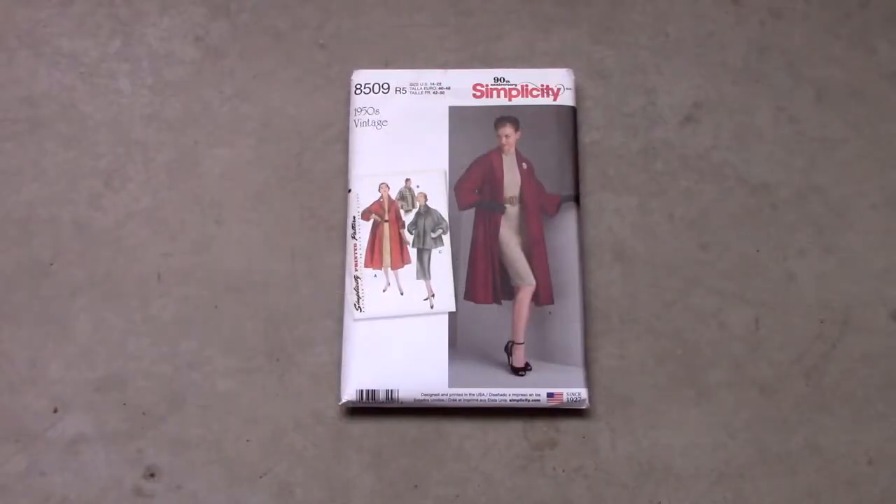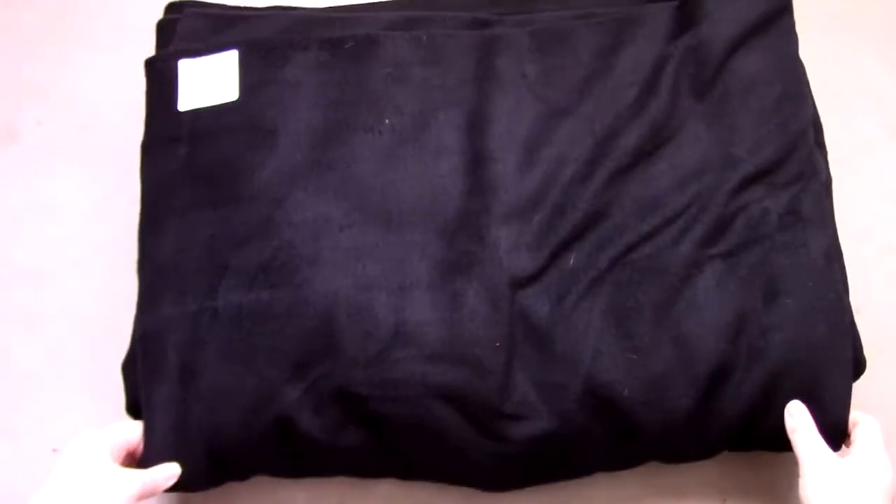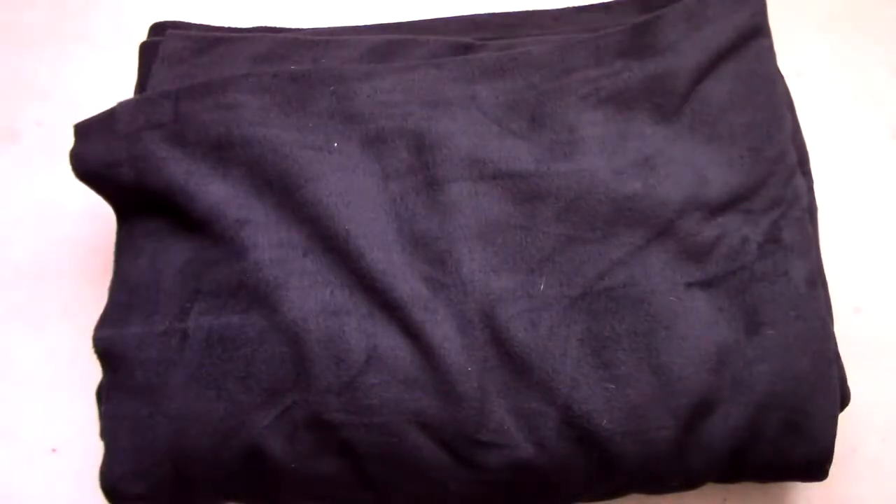The pattern I used to make the swing coat is Simplicity pattern number 8509. I wanted the coat to be long, so I used view A. The fabric I used to make the coat is black fleece, and the lining is black poly satin left over from an abandoned project.